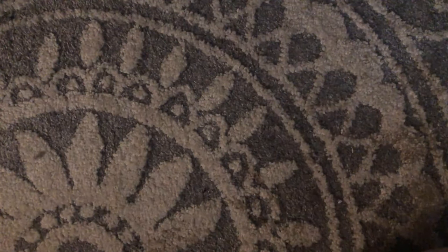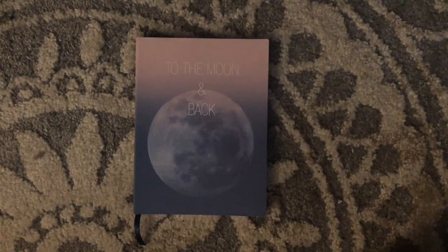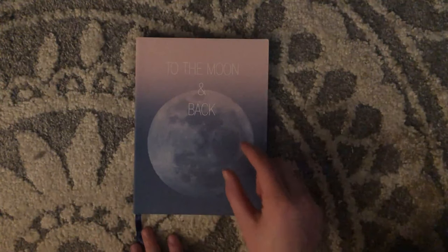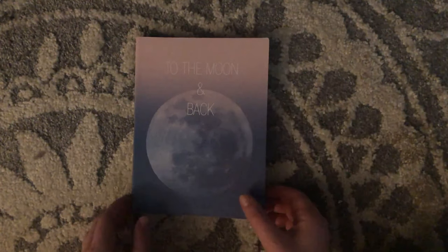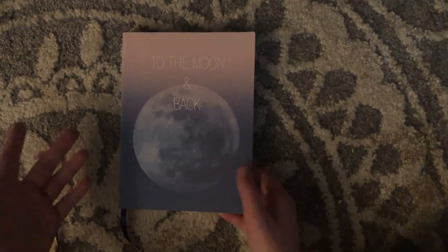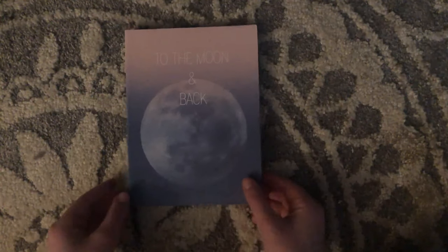Next we have this one — if you've seen my white smoky-looking journal with the campfire on it, this is the other one I was going to get. My boyfriend told me I should get it, but he sent that message too late, so I didn't get it then — but I got it now. I think it's really cute and pretty. I like the colors of the inside covers and the theme of it. It's called 'To the Moon and Back.' I love it.